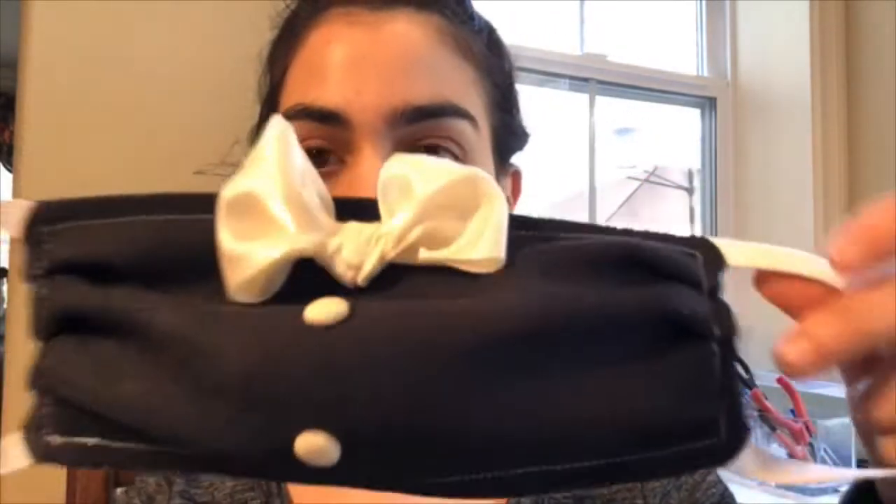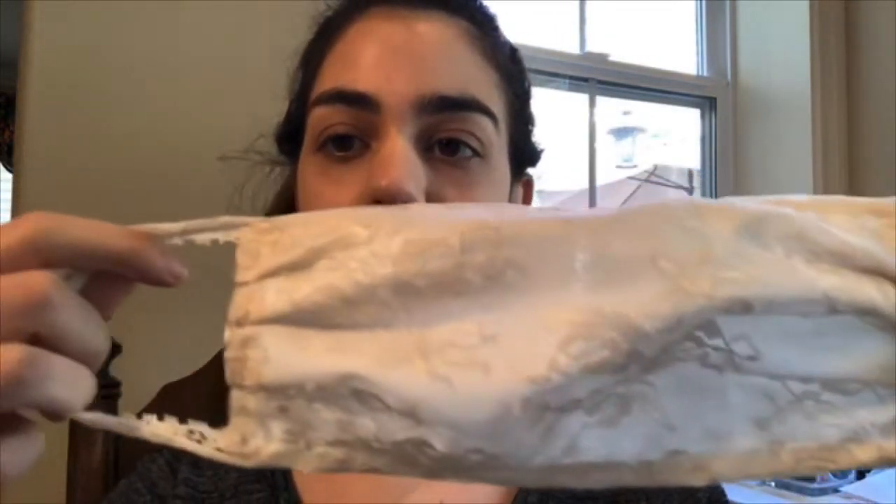Hey guys and welcome to my Instagram live where I'm going to be going over really quickly how to make something really cute. This is really good for brides and grooms who are having their weddings delayed or postponed — it's a bride and groom couple's face mask, for the groom and for the bride done with lace. Together they are a cute pair, and I'm going to be doing a quick tutorial. I'll do it briefly, and if you guys show interest I'll make a more in-depth tutorial later on.